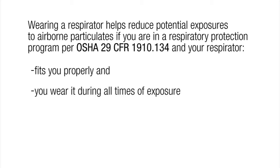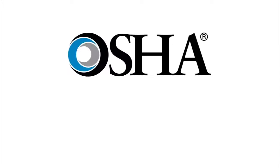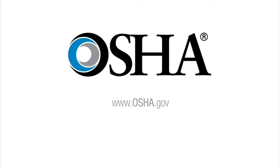You wear it during all times of exposure, and use of the respirator is under an effective respiratory protection program as required by OSHA 29 CFR 1910.134. Refer to the OSHA website at www.osha.gov for the most current information about use of respirators.